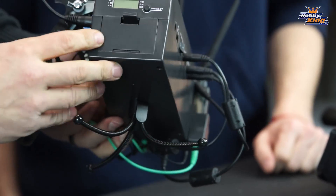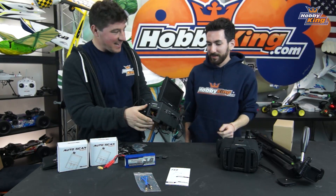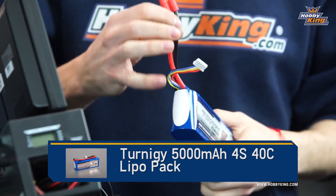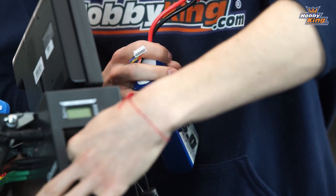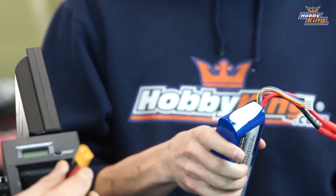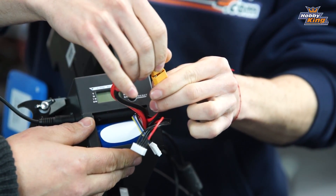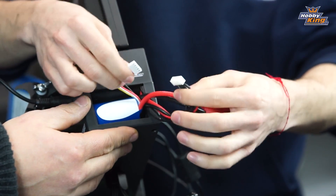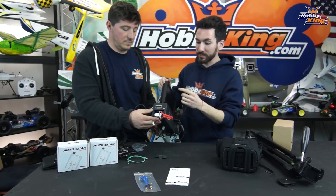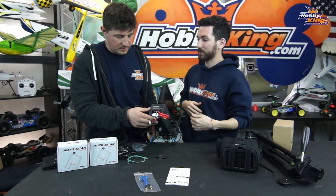Going around to the other side you'll see the LCD display and the battery compartment. We're using a Turnigy 4-cell 5,000mAh battery. The power supply unit supports up to 4 cells and has an XT60 connector built in, so if your battery has an HXT 4mm connector, make sure you get an adapter. The unit also features cell voltage monitoring so you can monitor each cell individually and set a low-voltage alarm threshold.